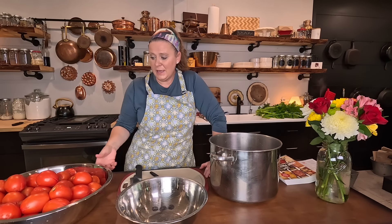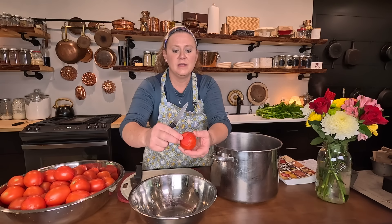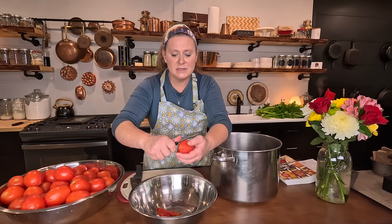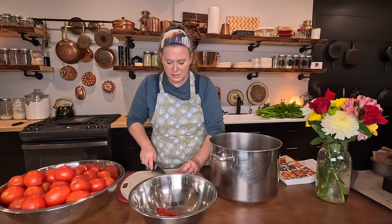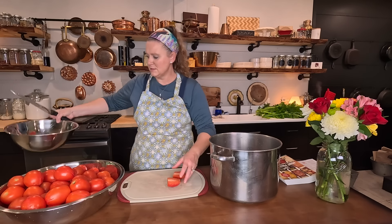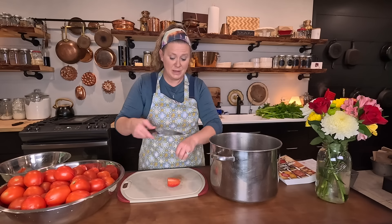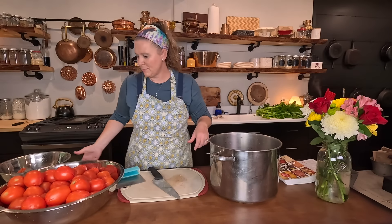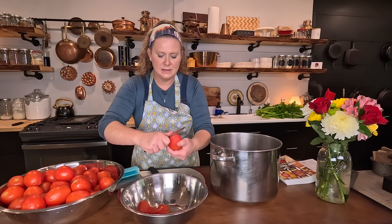I got all three batches of the tomatoes put through and they're ready to go. I have a bowl for the skins. I just take a paring knife and the skin just peels right off. I washed the pan I boiled them in. I'm going to take the stem off and put a little dice on the tomatoes, then they'll go straight into the pan. So now I need to get 30 pounds of tomatoes peeled, diced, and thrown in the pan.